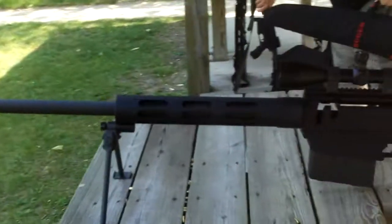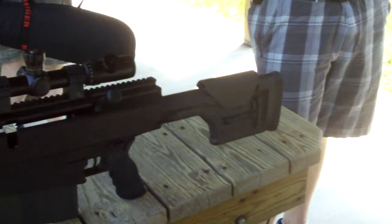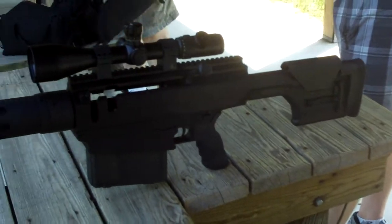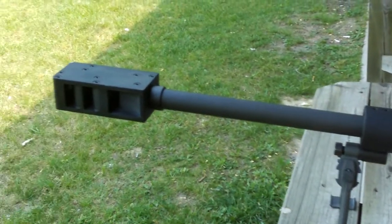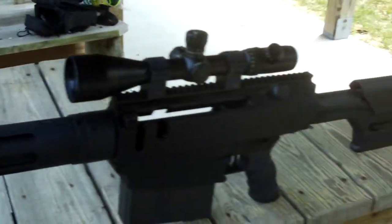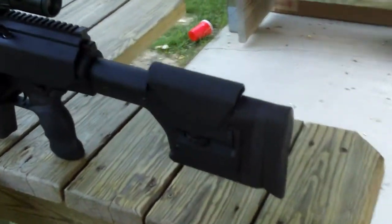LAR-15 parts. I've seen single shot 50 BMG uppers that you can snap on a regular lower. They make clip-fed ones too — they go in the side like old anti-aircraft rifles. But they're unreliable, that's their problem.